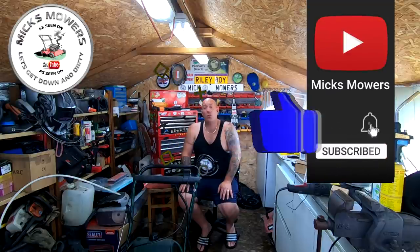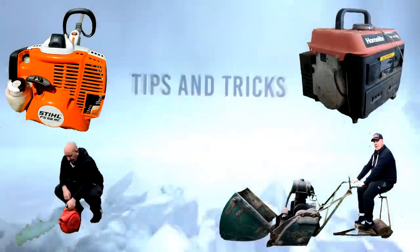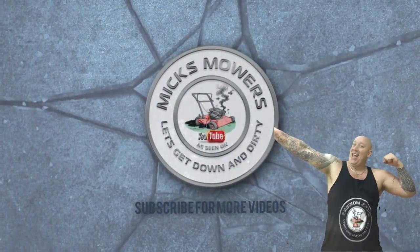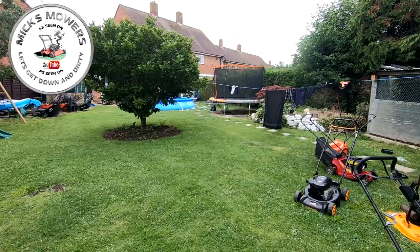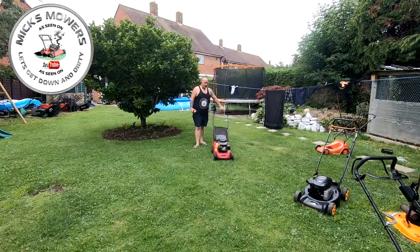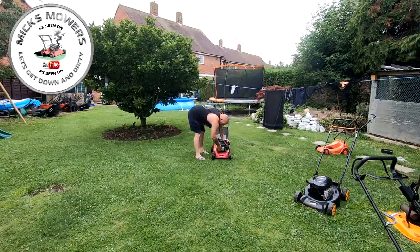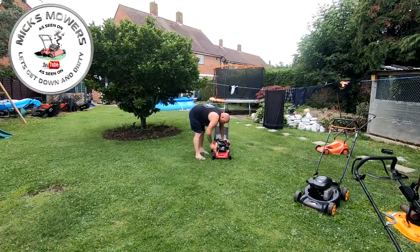Right, let's get on with this little Mountfield 414 that won't start, apparently just stopped working, and we'll see if we can get this lawnmower up and running for this old gentleman. He said it was all running fine, he just couldn't start it. So first off I'm going to whip the old plug out. I'm going to put some flammable spray down it and see if we can just get it to go bang.